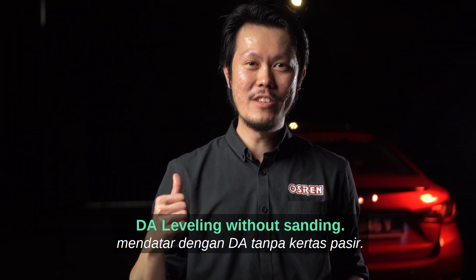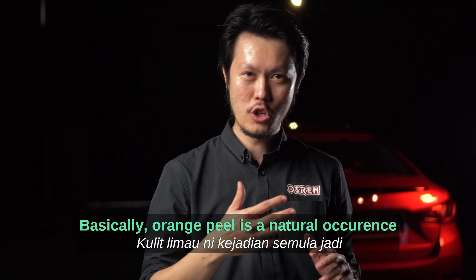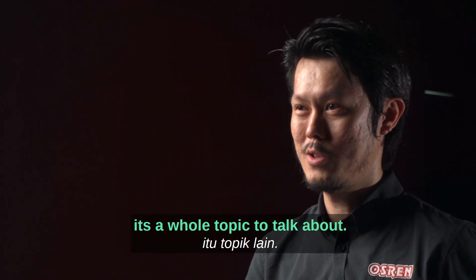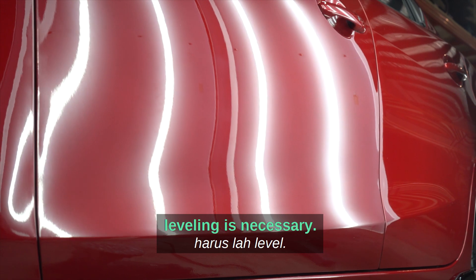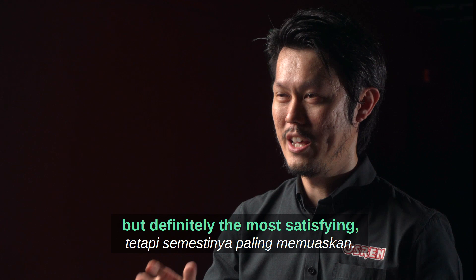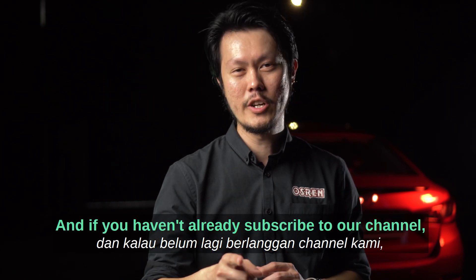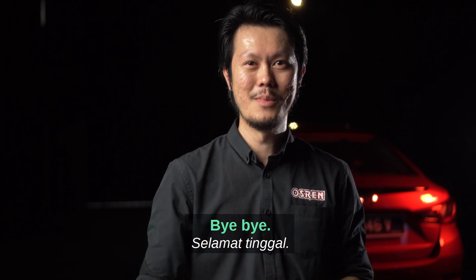DA leveling without sanding. Orange peel is a natural occurrence when you paint something. Very bad orange peel has to do with painting techniques. To get that razor-flat mirror-like image, leveling is necessary. It's not the easiest thing to do in detailing but definitely the most satisfying. Give this a try, and if you like this video, give us a like and subscribe to our channel for tips like this.